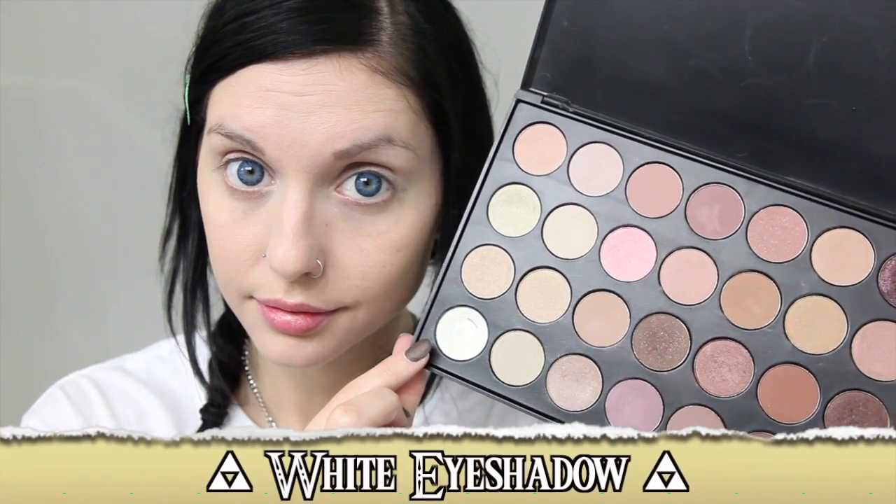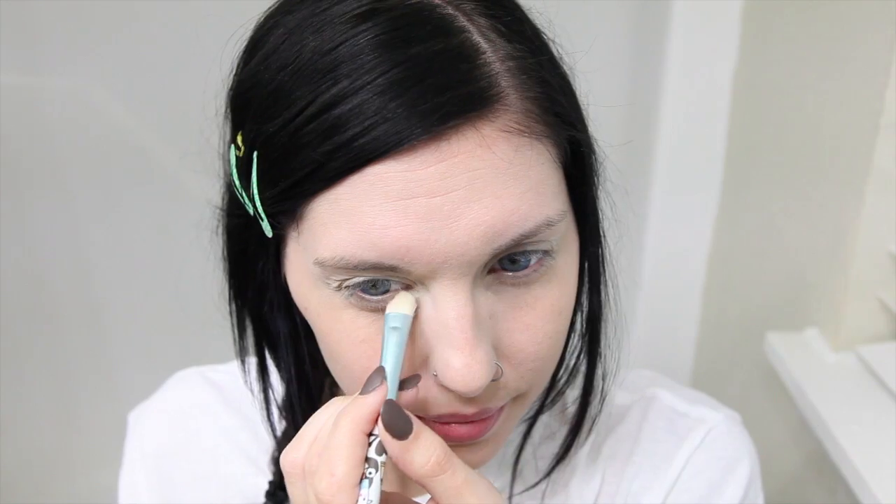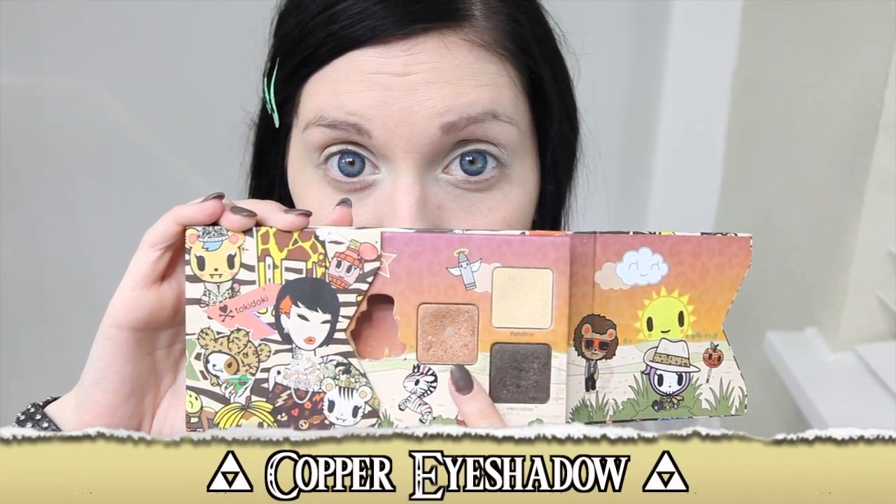Next, use a white eyeshadow to brighten the inner corner and underneath the eyelids. We're going to use natural tones on the eyes since Link is from the forest, so let's add a copper eyeshadow to the outer half of our lids.